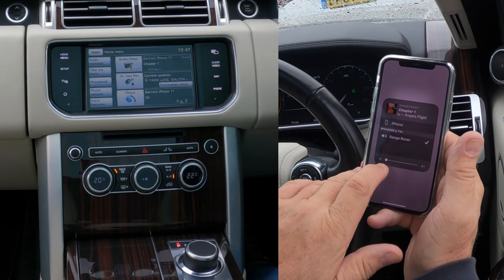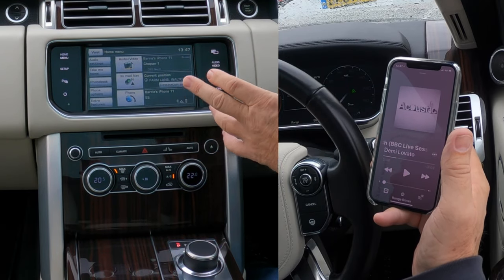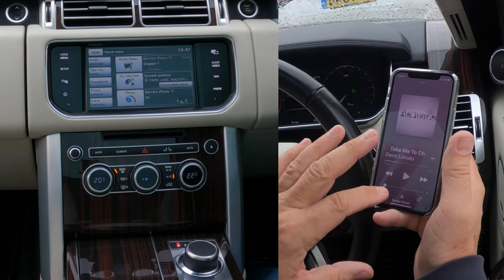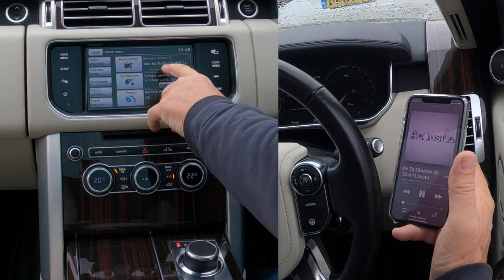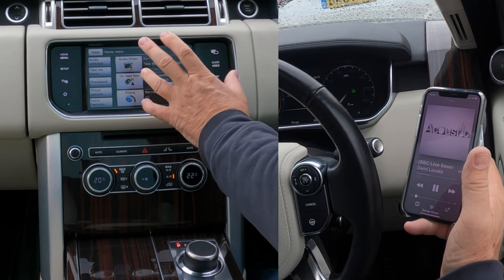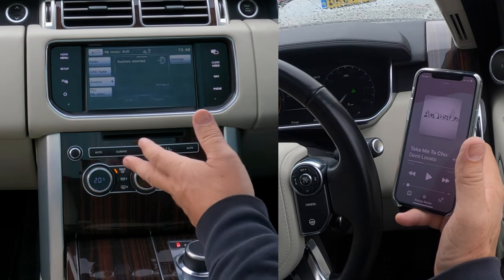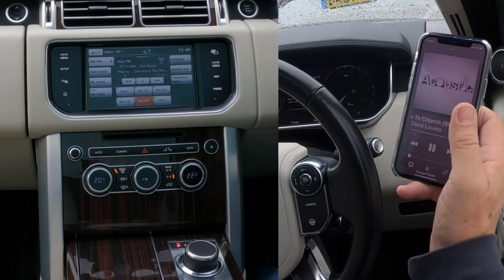I've turned the volume down on the phone, so I'll control it from there. If your system isn't playing loud enough, always check that sliding volume bar on the phone — it also controls the volume. Now, if it's not already on Bluetooth audio, use the source button with the plus sign and select auxiliary — anything plugged into the auxiliary input will play through the system.